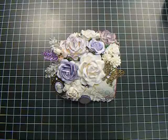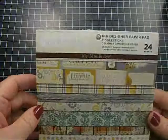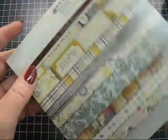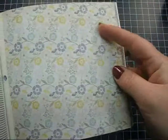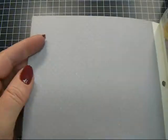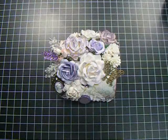For the paper I used on the top of the box and on the sides, it's from My Mind's Eye, the new Miss Caroline stack. I used this sheet right here for the top, and then I used this polka dot — lavender polka dot — for the sides and the front.